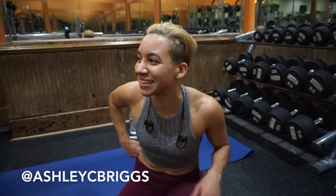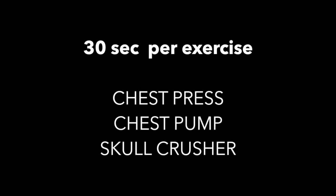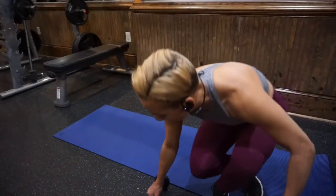I'm really pumped up. See you guys on the other side. Round one — 30 seconds per exercise: chest press, chest pump, slow press. Let's go.